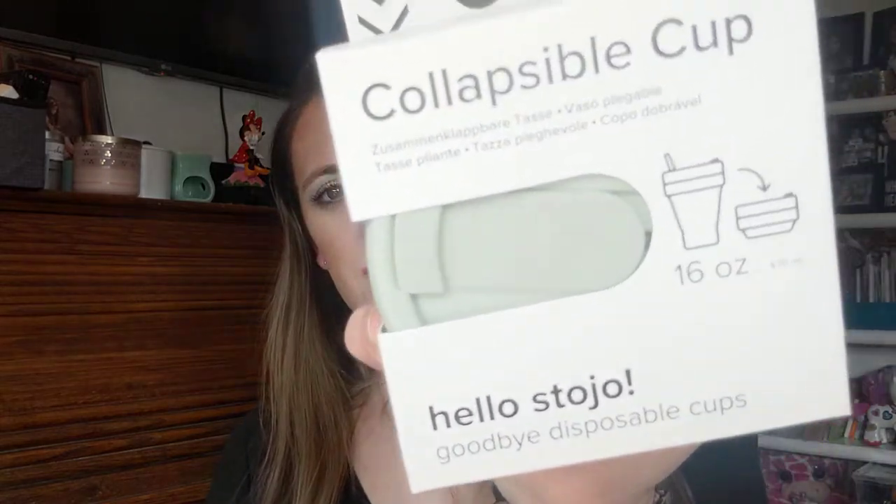Next we have a collapsible cup. It's kind of cool — my daughter's going to like this, my oldest. It's kind of heavy. Collapsible cup by Stojo. Hello Stojo, goodbye disposable cups! This says collapsible travel cup, retail is $20. Website is stojo.co.